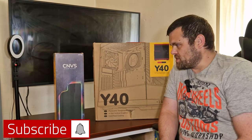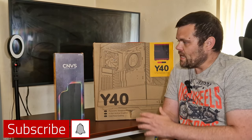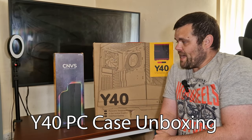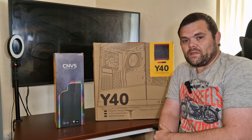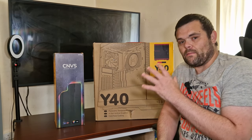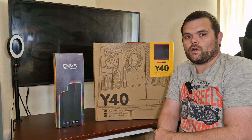Hey guys, welcome back to the next video. This time we're going to take a look at the CN vs Intense playmat from Hyte, as well as the Y40 PCK. We're going to get these unboxed and take a good look.